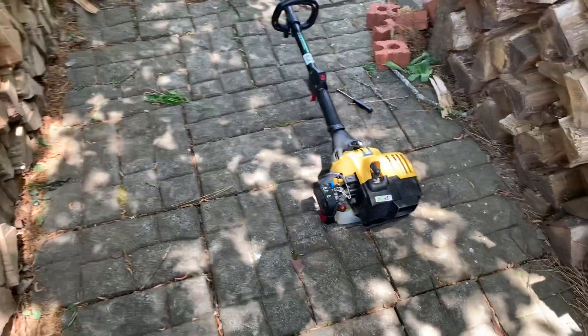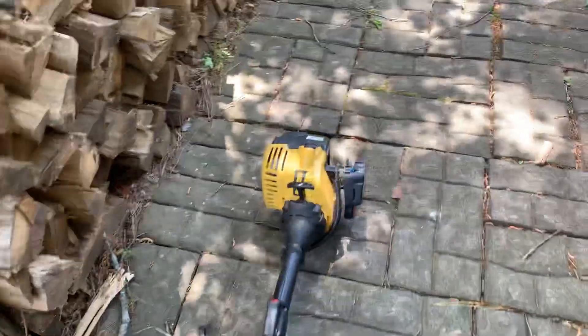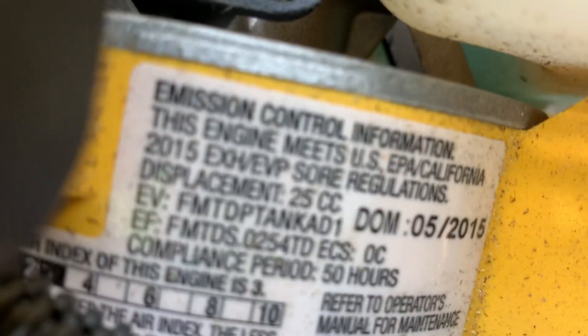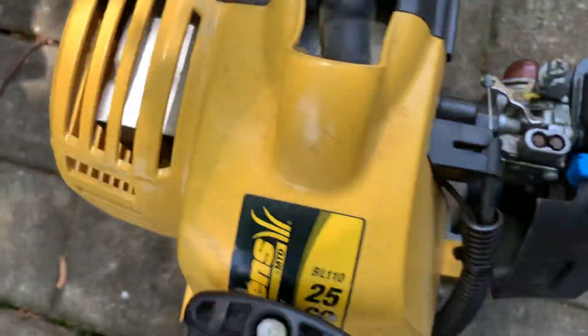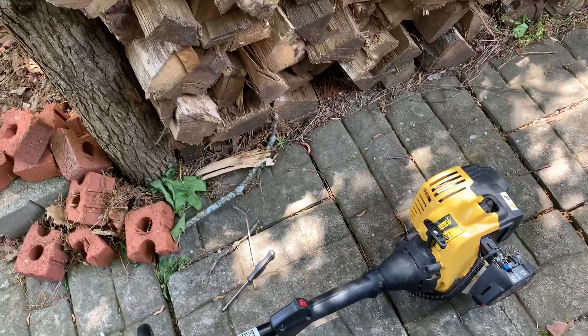Bolens BL110 — is it worth fixing? Short answer: no. This is just your average Bolens trimmer. In fact, this is the newest Bolens trimmer I've ever received. I got one from 2010, one from 2012, and this one from 2015. So this has only seen about three years of use. I bought it for $10. I probably shouldn't have bought it.